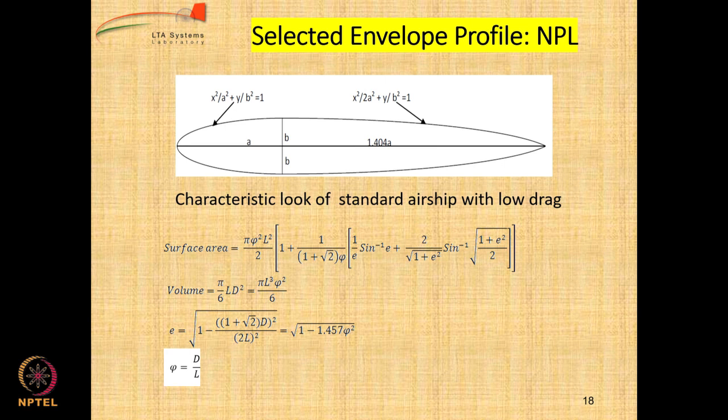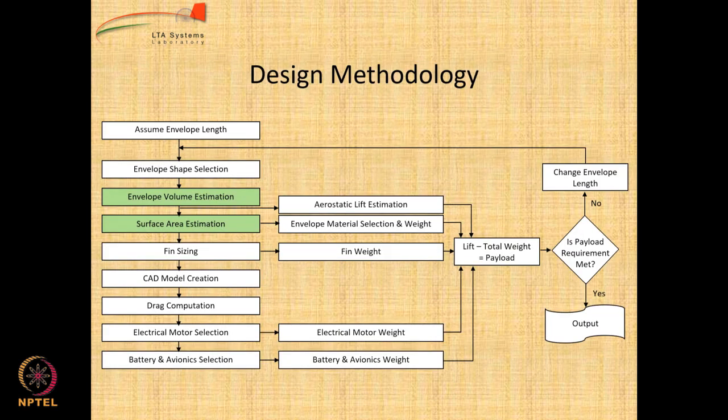For NPL, as I mentioned, L by D is 4. You can get numerical expressions for surface area and volume if you define a parameter xi, which is the max diameter divided by maximum length, where D stands for max diameter and L stands for total length. You can calculate the eccentricity of the envelope using the formula given at the bottom, and then with the eccentricity you can get the value of the surface area. The formula looks very complicated but do not worry.